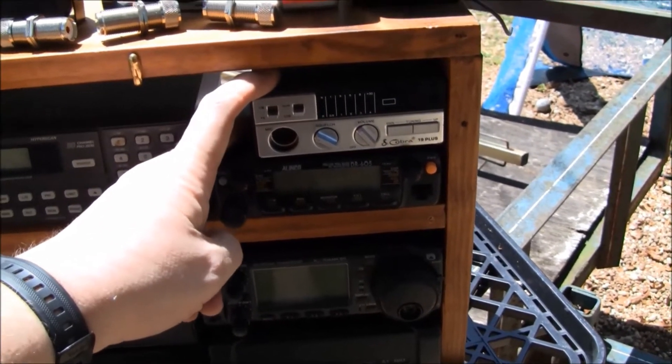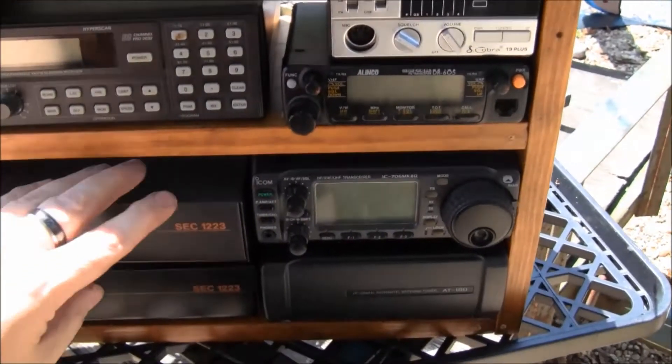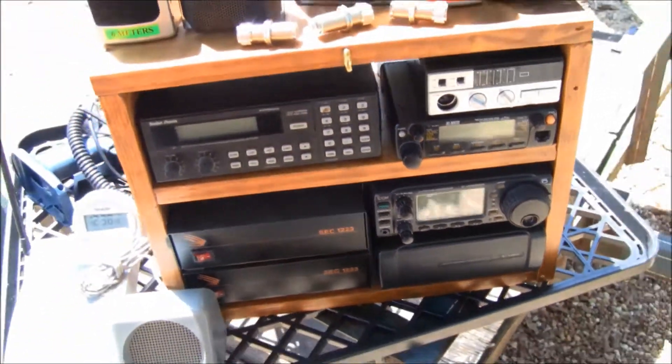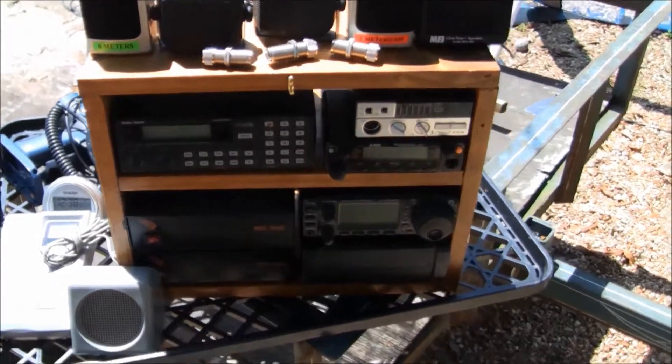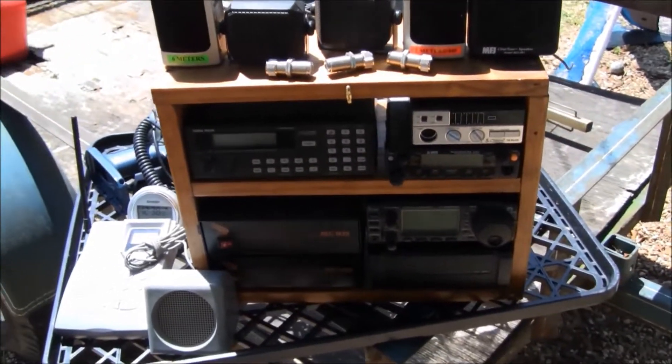This is a CB — chicken band, Charlie Bravo, whatever you want to call it. And then down here I've got two Samlex 23 amp switching power supplies. The reason I got two is they would run everything just fine, but I decided I'd have a second one for a backup.